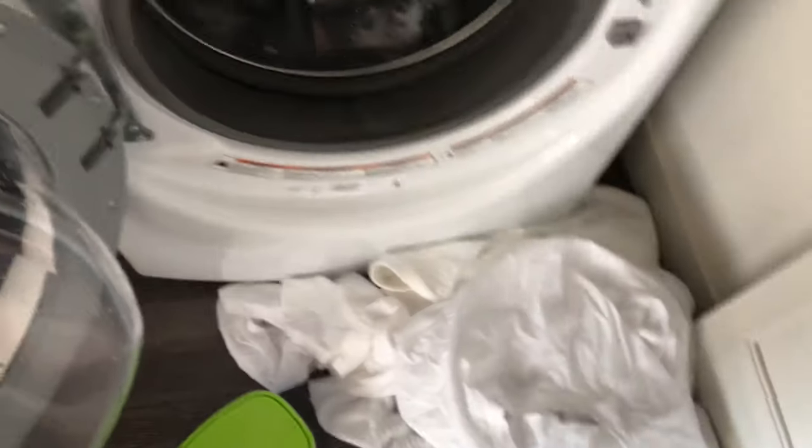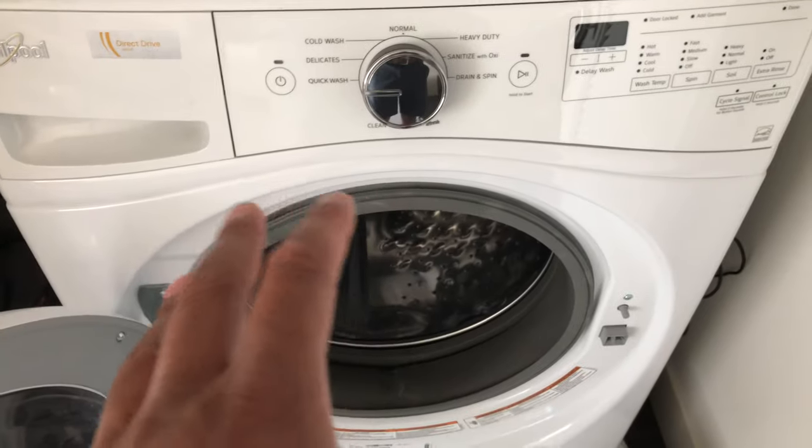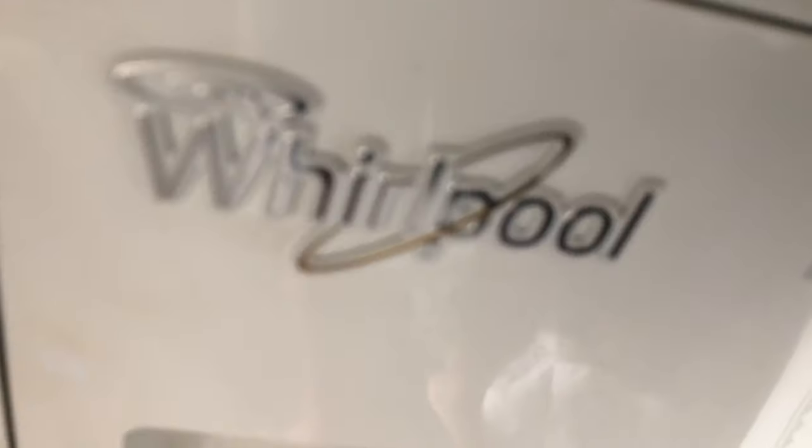The first thing I'm going to do — I separated my clothing right here. I have my white clothes right here, and there is the front loading washing machine by Whirlpool.